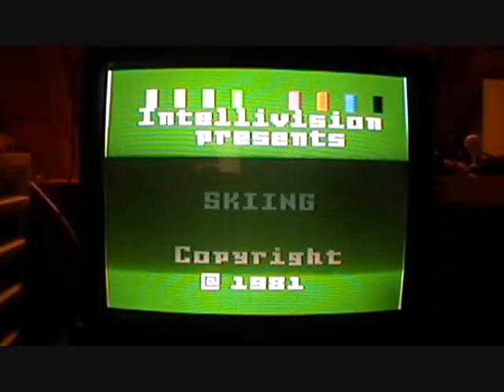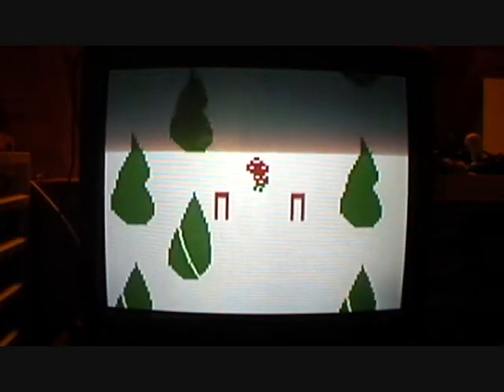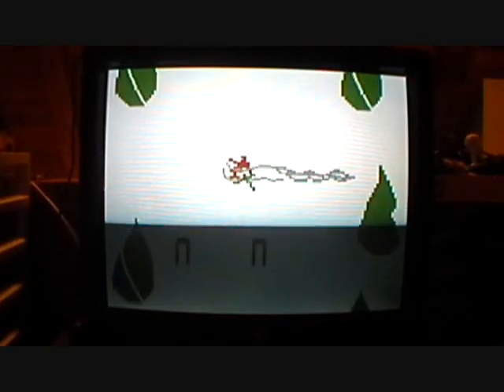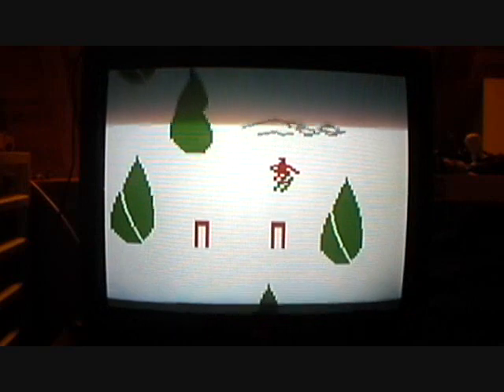Next, Skiing. This is a skiing game and this game is boring. All you do is go downhill on the slopes and press the B button to jump. I crashed. This game bores me — I'm bored already.